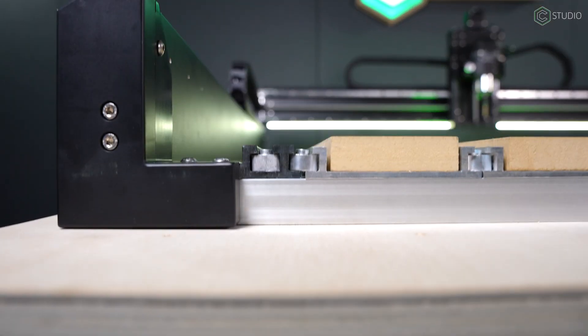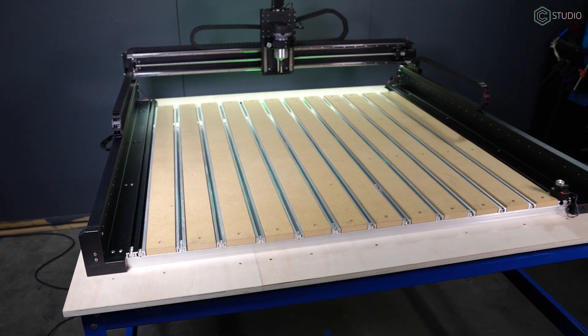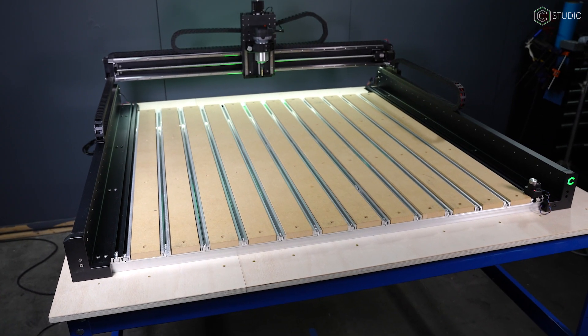Our ultimate goal is that you have success with your machine. That begins with a solid rigid base. The hybrid bed provides you all kinds of flexible workholding options — there is nothing better in the industry. This machine is ready for you today, as well as you three years from now. Thanks for being with us for another deep dive on the Shapeoko 5 Pro. We'll be back with more.